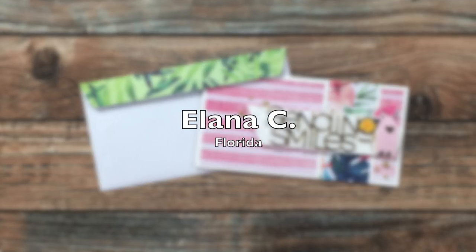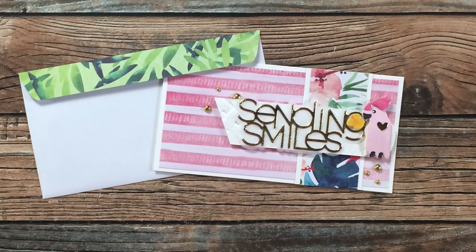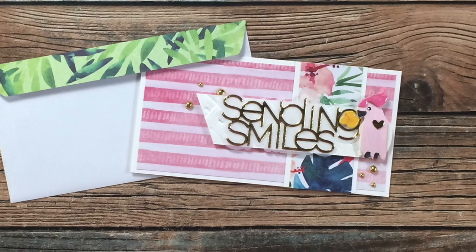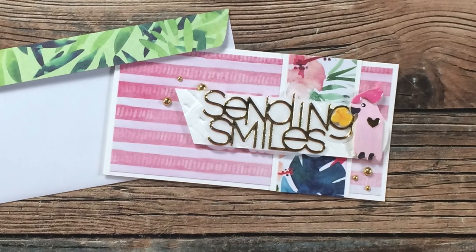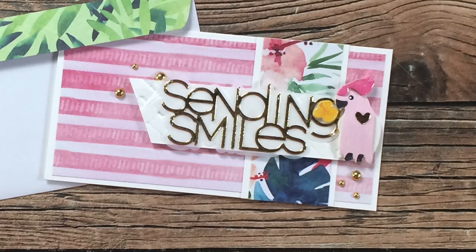Alana C from Florida used the April 2021 sheet load of cards to create this mini slimline and matching envelope. I am loving all of the gold details and the dimension on the sentiment. Thank you Alana.